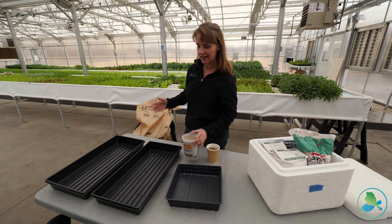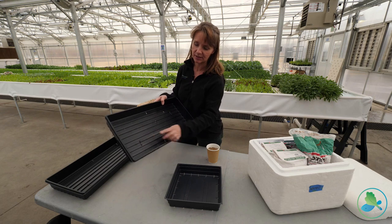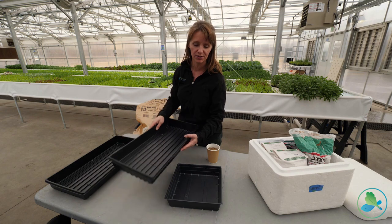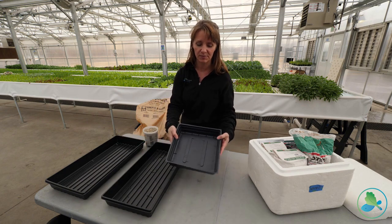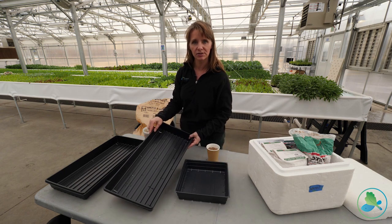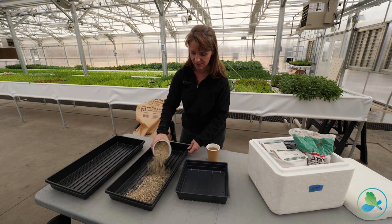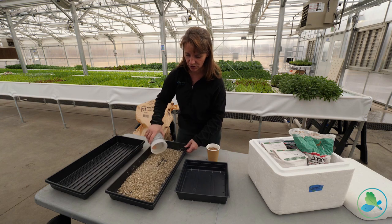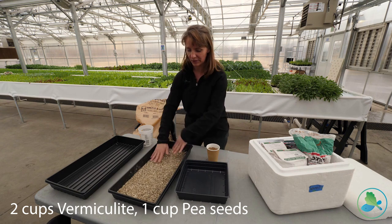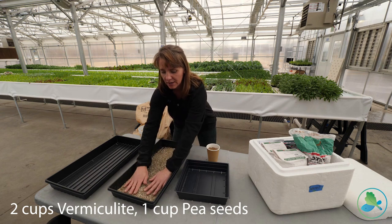We buy vermiculite in large bags and use these slotted trays — this is a 10-inch by 20-inch tray that fits perfectly on our nursery deck, and this smaller one is a 10 by 10 tray. We use the large trays for pea shoots. We put down about two cups of vermiculite in the bottom and spread it around. You don't want to breathe this or have a lot of dust, which is why I use the number two coarse grade.